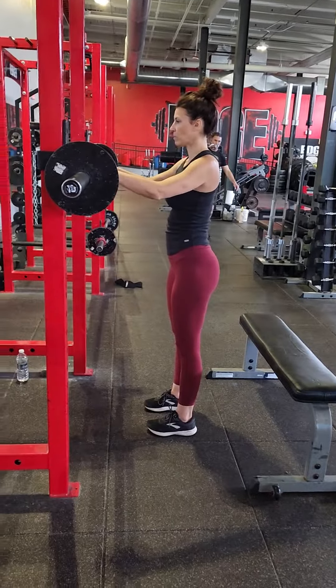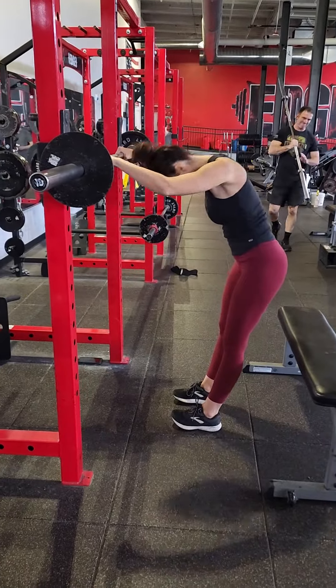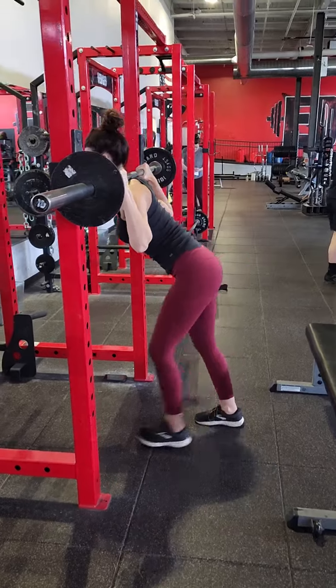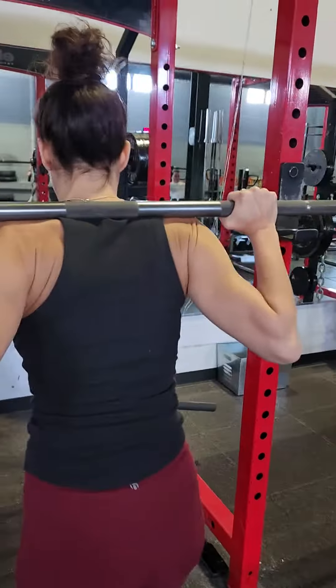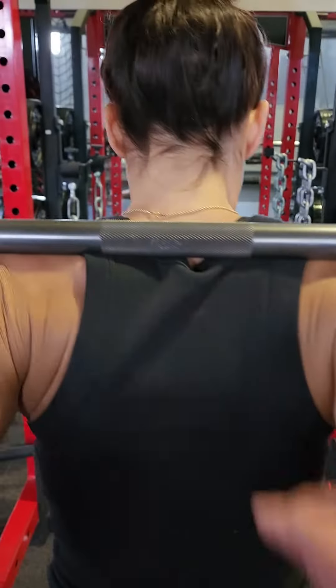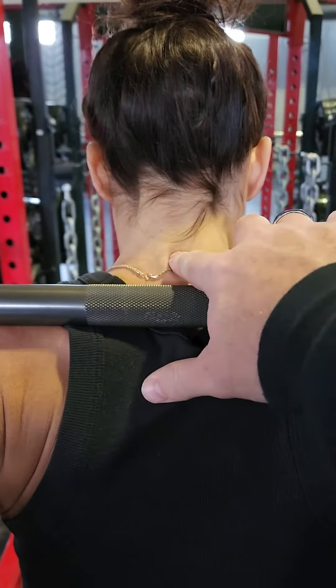We're going to go over the Bulgarian split squat with a barbell. We're going to load the barbell on your back. Just like with a squat, you want to make sure the bar is sitting down on your traps, not up on your neck.